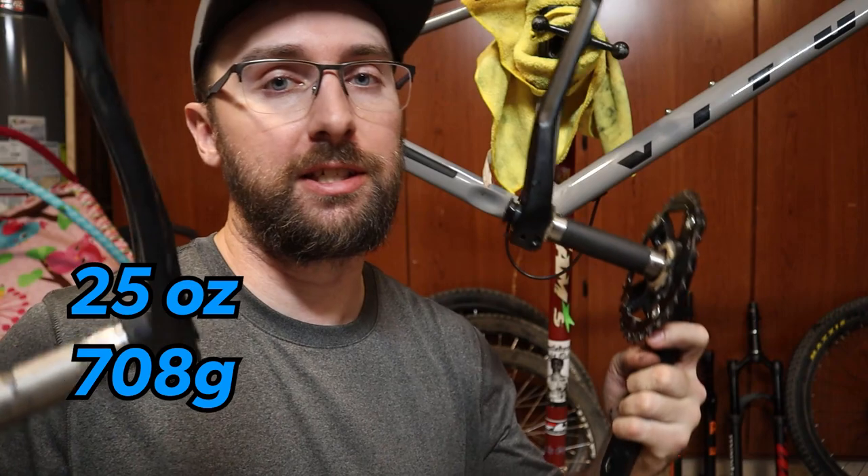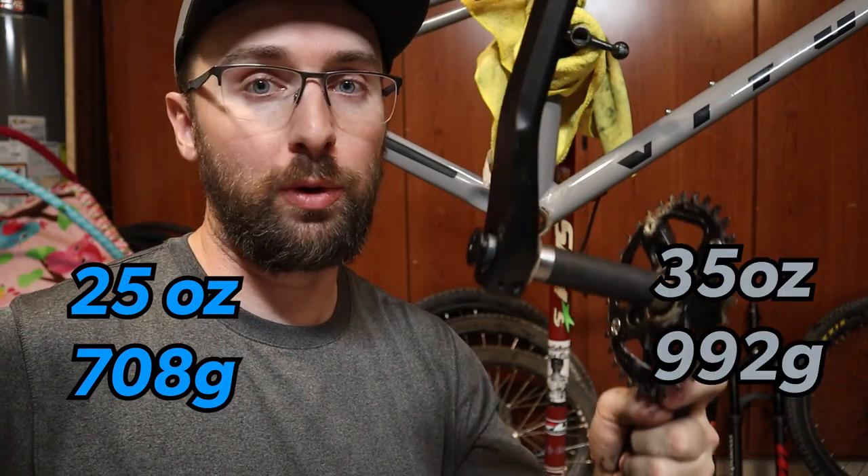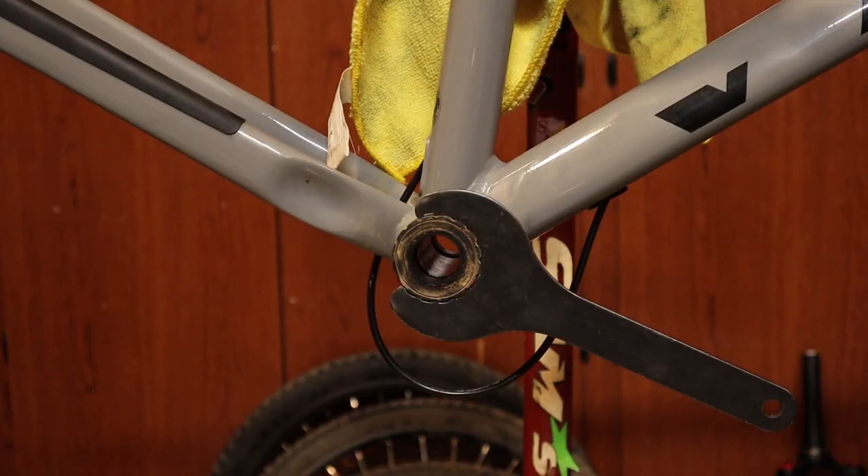With both cranksets off — the Shimano Dior and the stock Vetus — I went ahead and weighed both of them with their sprockets. The Dior is 25 ounces and the stock Vetus is 35 ounces. So the Dior is going to go on the Axum and I'm going to put the stock Vetus crank on the Vetus.